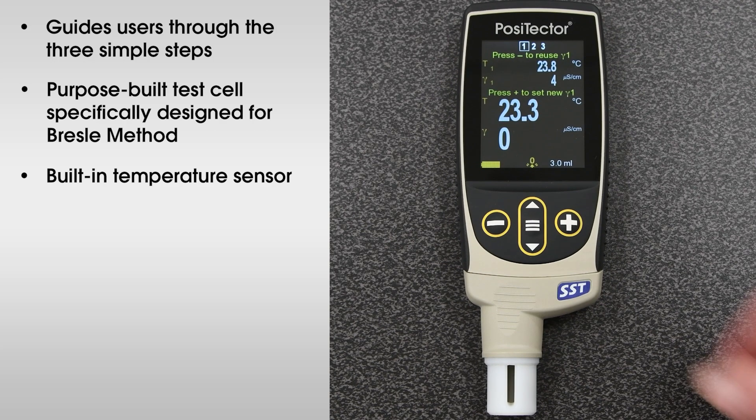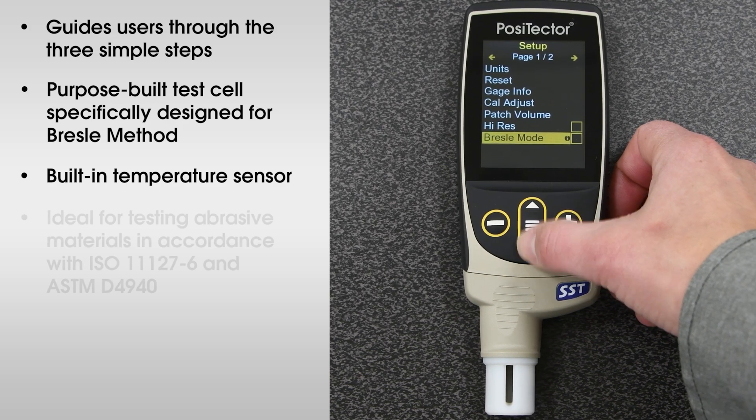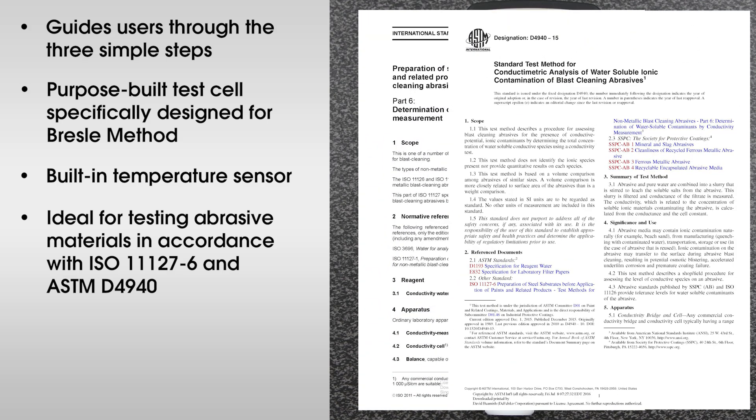When Bresle Mode is deactivated, it becomes a regular conductivity meter, making it ideal for testing abrasive materials in accordance with ISO 11127-6 and ASTM D4940.